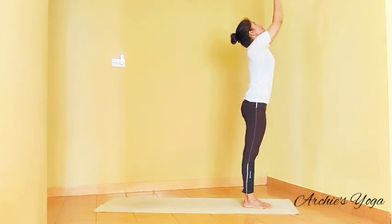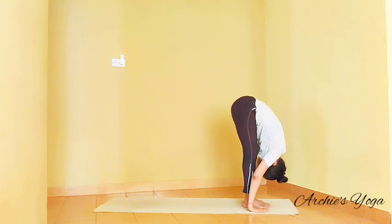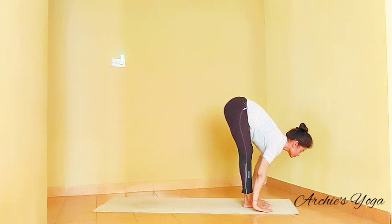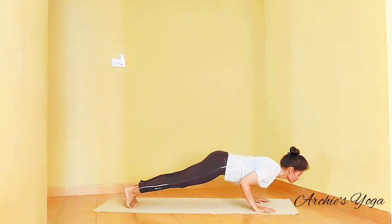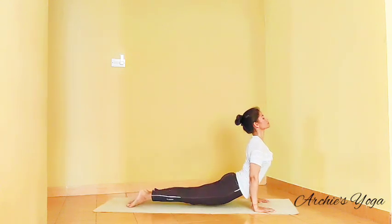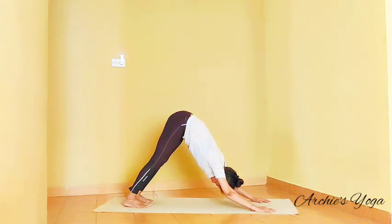Preparing for the last vinyasa. Inhale, arms reaching up, look up, straight spine. Exhale, forward bend, nose to knee, squeeze navel, and we look up, straighten the upper back. Exhale, walk your legs back and we lower down to floor. Chaturanga — or drop knee, chest, chin on the floor. Inhaling, lift the chest up, straight elbow. Exhale, downward facing dog.